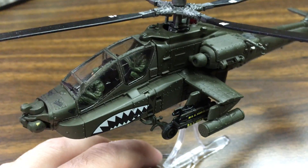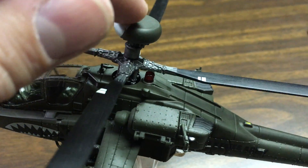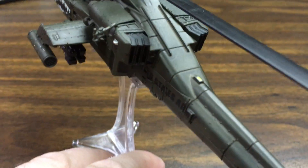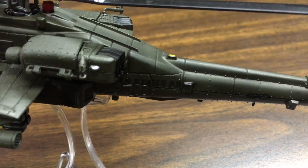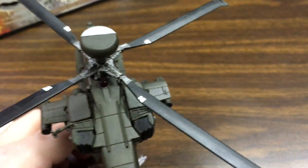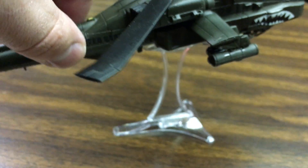Seeing all the great detail — I love the two pilots and the cool shark mouth on the bottom. The big radar dome obviously signifies this is the Longbow version. Looking at the back you can see the exhaust, and the paint is really nicely done with all the different rivets and bolts all over the helicopter. You can see 'United States Army' and an American flag on the side, plus designation markings on the other side as well.